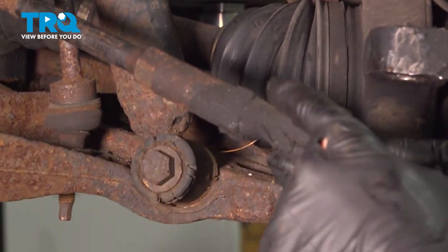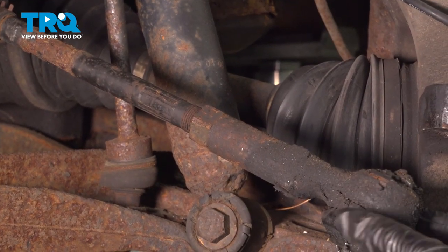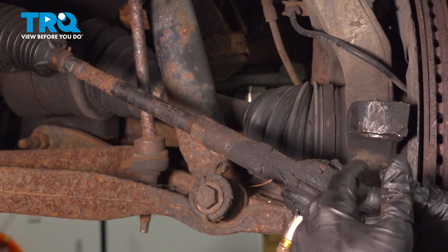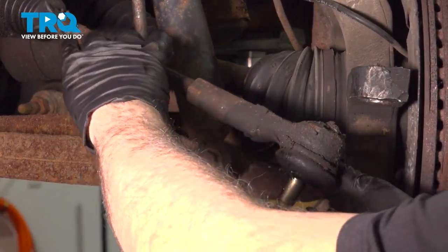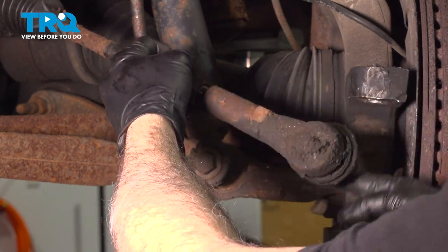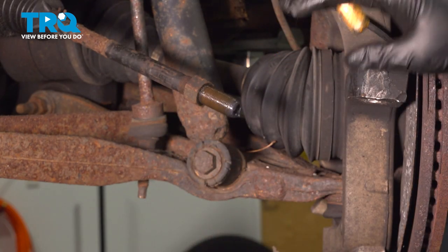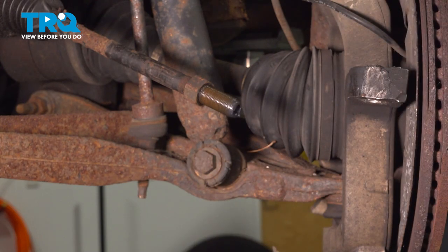Now what I want to do is unthread this from the inner tie rod. When we do this, we want to count the amount of full rotations it takes to unthread this off of the inner tie rod, so when we install the new one, we can thread it on the same amount and get a preliminary setting for our alignment. I like to use a crayon and mark the amount of revolutions it took to take that off, that way I don't forget it.